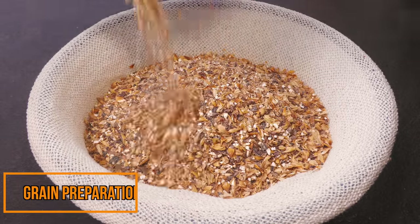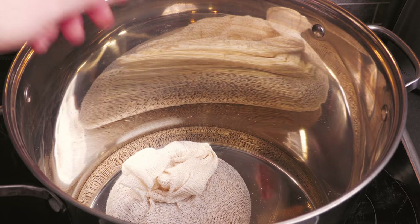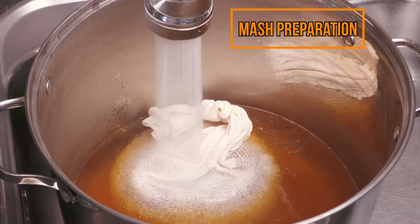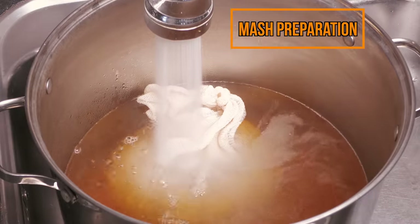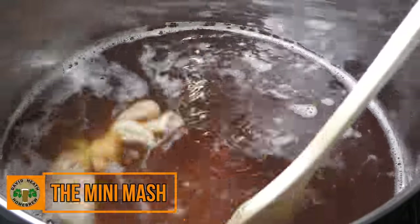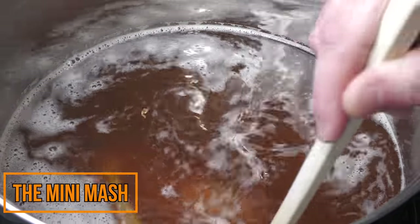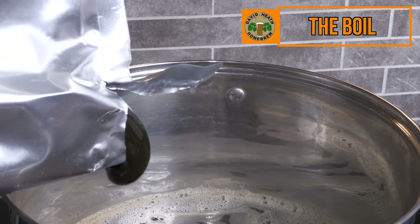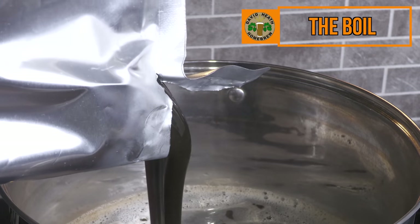You start off by adding the grain from the package into the provided bag. These bags are sold for hop additions usually, but they work well for partial mash too. This grain has already been milled, so it is ready to be used straight away. This is then added into a suitable pot — Mangrove Jacks suggest at least 19 litres or just over 5 US liquid gallons. The pot is then filled with a specified amount of water and heated to 65 degrees Celsius or 149 degrees Fahrenheit. Once you reach this temperature, hold it for 30 minutes and stir periodically. Once these 30 minutes are up, the grain is then removed and you heat to the boil. Once you reach boiling temperature, you can then add all of the extract. Once the extract is all added, give it a good stir and you're ready to start the boil timer.